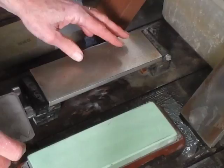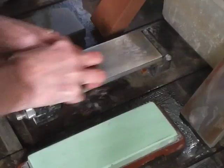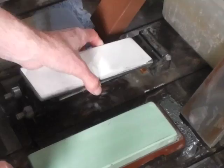I have a number 600 diamond plate and you can use this to flatten your bevels when they need it. This one's pretty much prepped up, so I'll set that aside. Next I would go to a Shapton — I have a 500 grit here — or I could actually go to a slightly finer grit like a 1200.